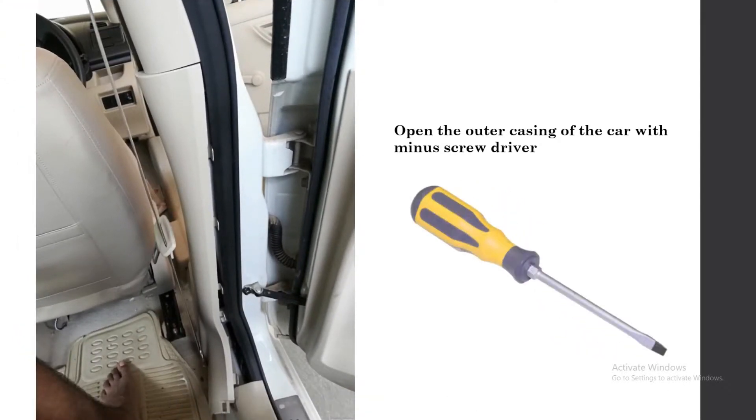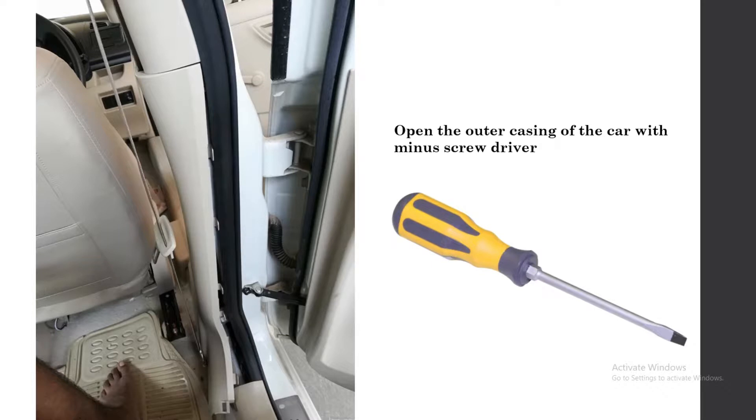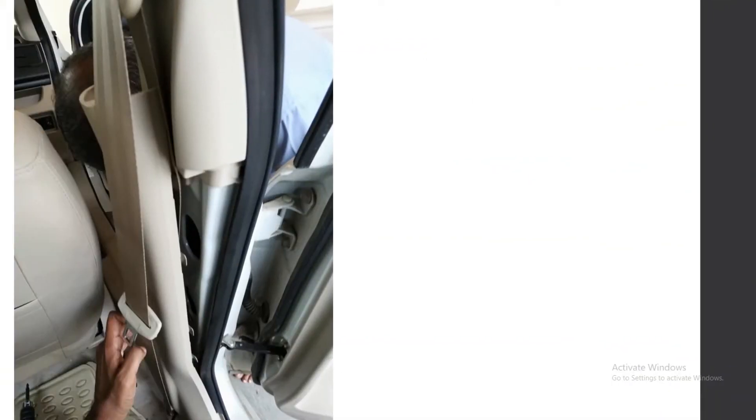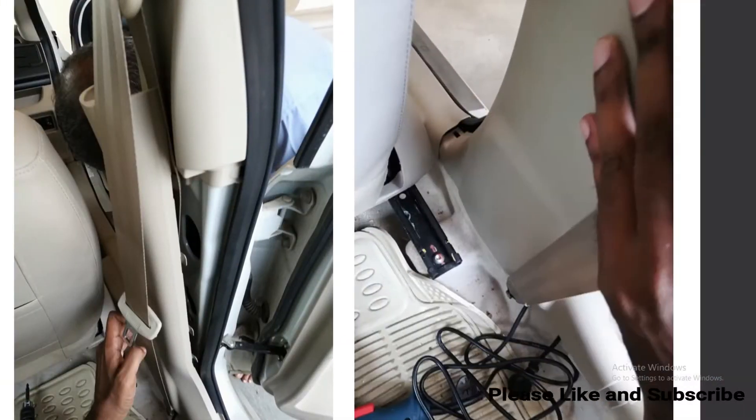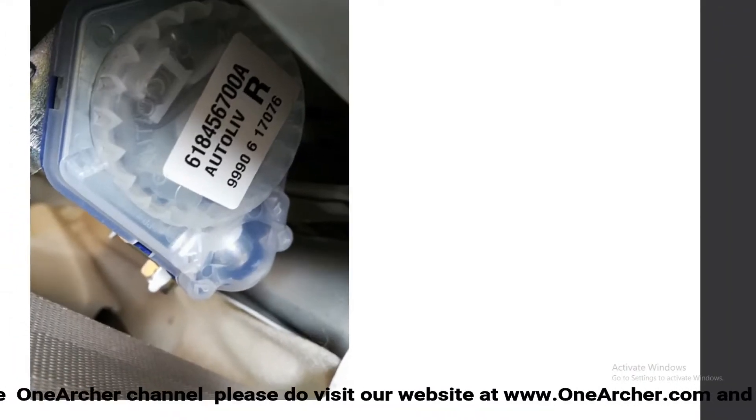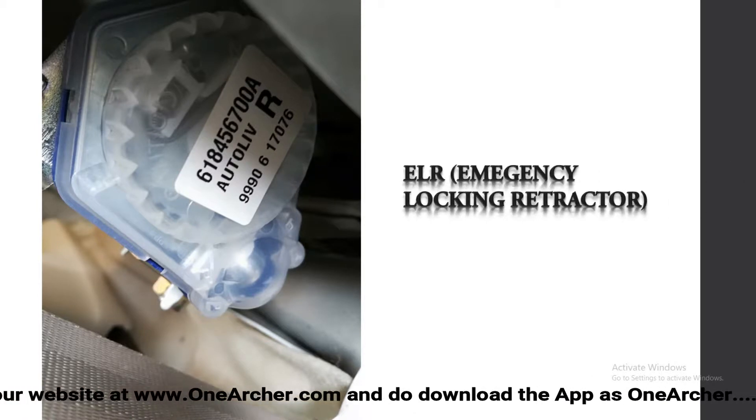What I did is I used a minus screwdriver to check that the hooks are not broken, and carefully removed the casing. This is the ELR after opening the casing.